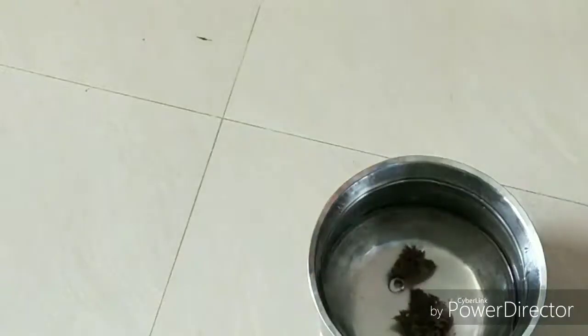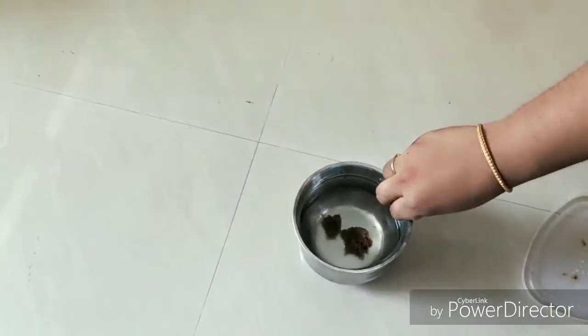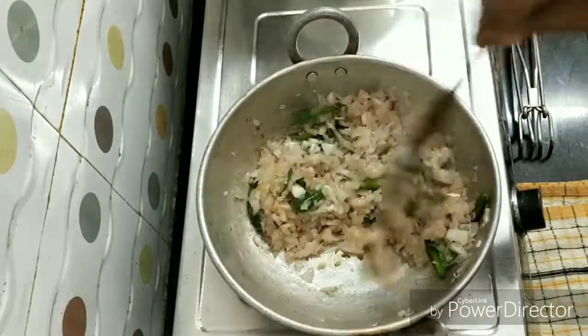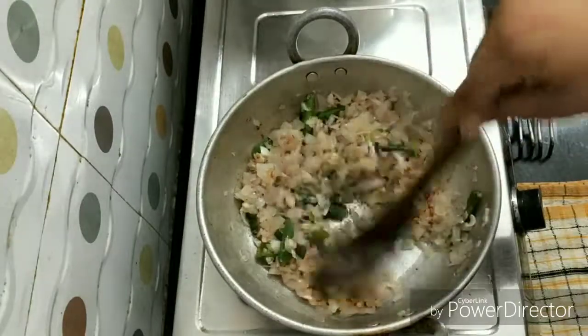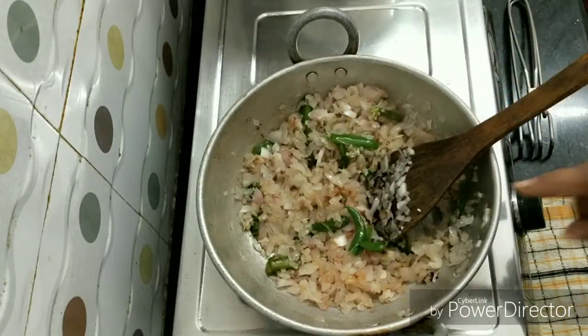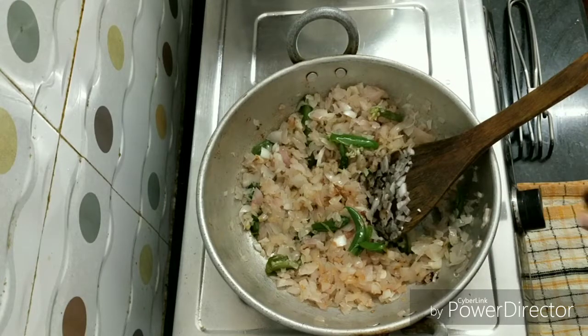Add 2 cups of water, medium size. Fry the onions until they are done.